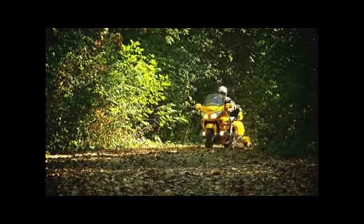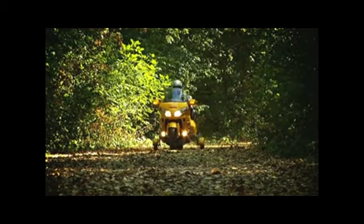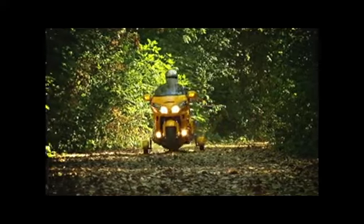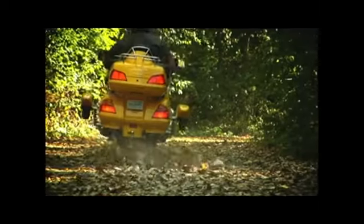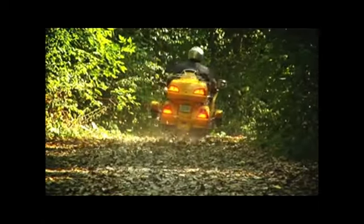Retract-a-Trike fits these Honda motorcycles. Custom colors cost extra — call us for a quote. Still not sure? Check out the price: for about half the cost of a trike, Retract-a-Trike offers you the best of both worlds. There's no need to trade in your bike for a trike. Give Retract-a-Trike Alternatives a call and let us help you stay on your bike.